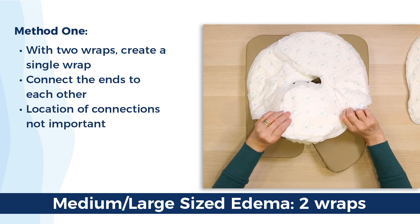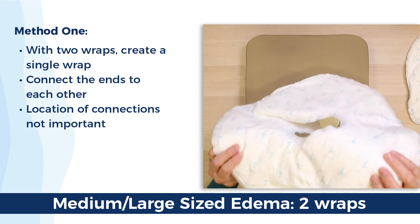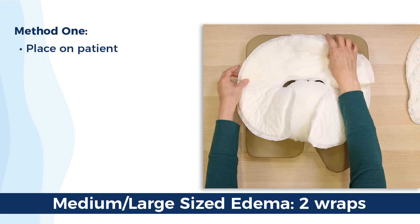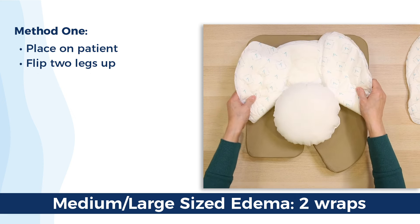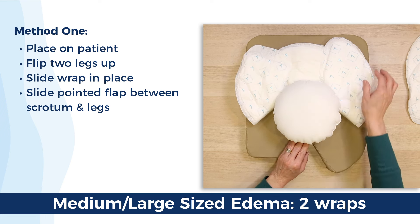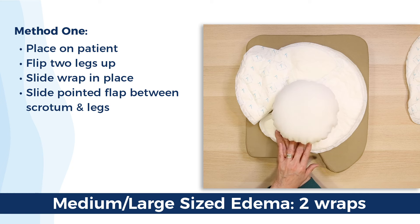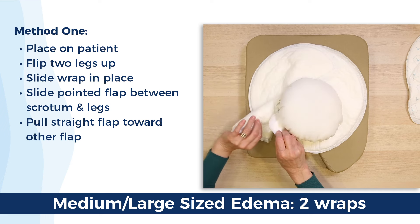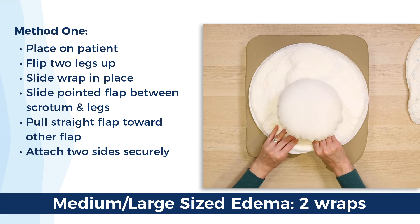Don't worry about the location at first — the velcro will go anywhere on the backing, and we're going to be adjusting the size of the QuickChange to accommodate your patient. Make your double-size wrap and place it on your patient's abdomen, flipping the two legs upwards to get them out of the way and help you slide the wrap gently into place. Gently lift up the scrotum, separating it from the legs, while taking the pointed side and bringing it under between the scrotum and the legs. Now take the straight velcro side and, using the pointed side as a lever, pull them together slightly and attach the two together. Make sure this attachment is secure — now you have a circular wrap.